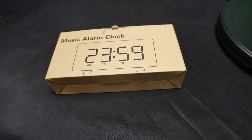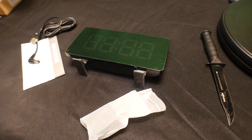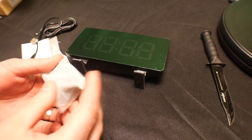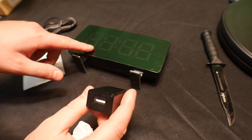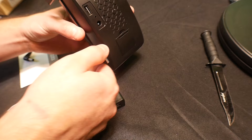Hello everyone, welcome back. Today we are reviewing a music alarm clock. Let's get unboxing. So this is what you get: a USB plug to plug into the wall which will power it and charge it. You pull this out and the battery is going to work as a backup, so you don't have to have it plugged in all the time.